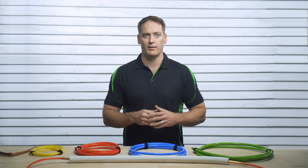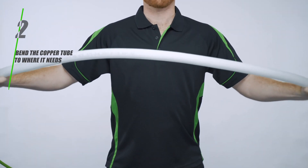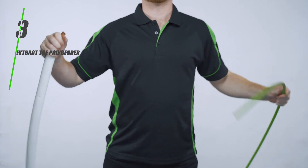It works in three easy steps. One: insert Polybender past the desired bend point. Two: bend the copper tube to where it needs to be. Three: extract Polybender. It's that simple.